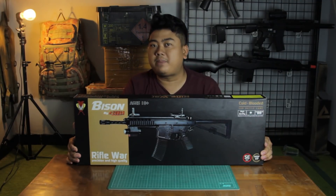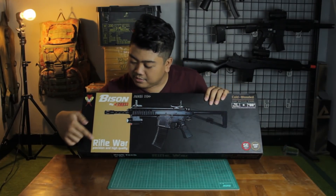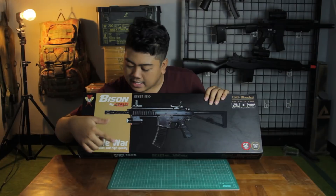The hop-up on this unit is not a fixed hop-up — it's adjustable. On the side there's also 'Rebel War, Precision, and High Quality' branding.